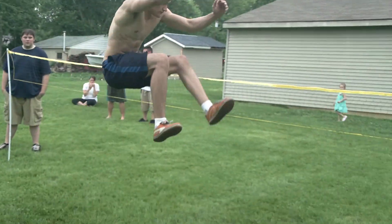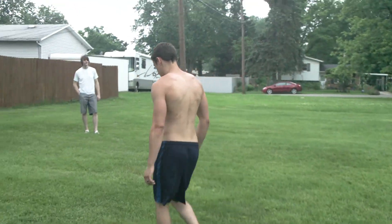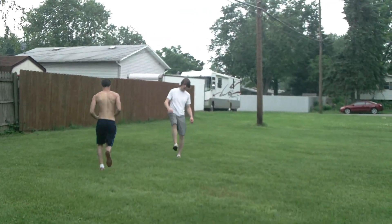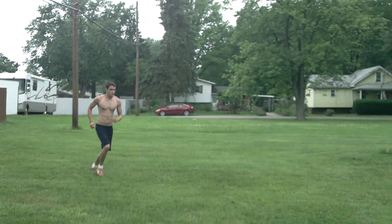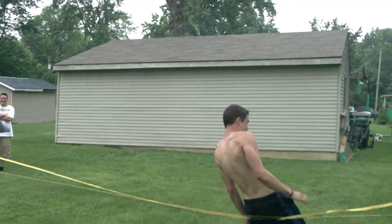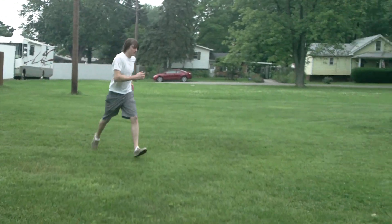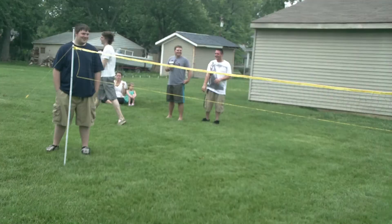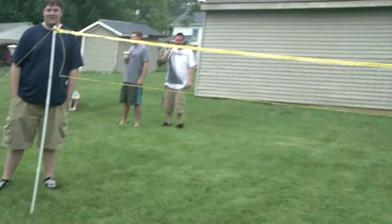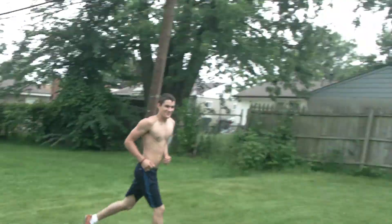Yeah, run that jump next to it — that wasn't even trying and you were like a foot away. At least he didn't — you trying again? All right.